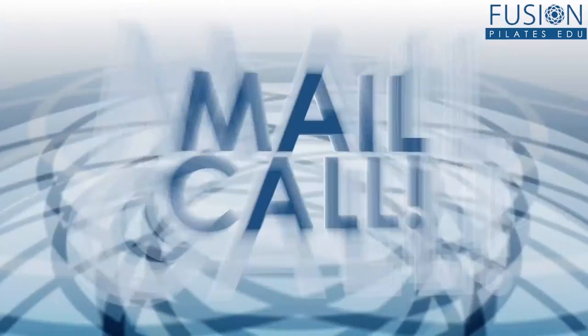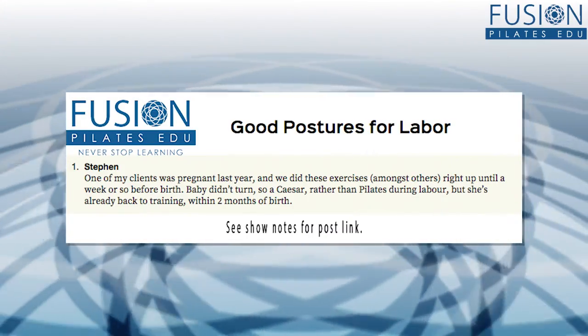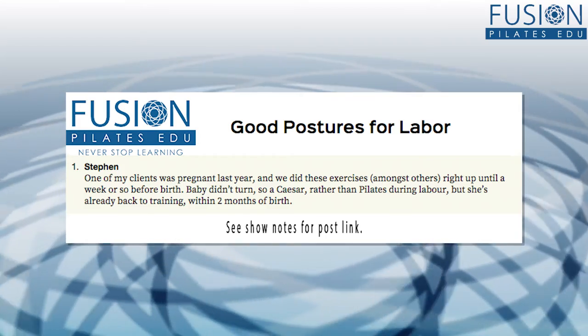Steven wrote in with a comment about our video, Good Postures for Labor. He has a client that's returned to him two months post from a C-section delivery. This is near and dear to my heart. I wanted to take a few minutes to give you some tips on how to begin with your C-section client when they come back — first couple of sessions.